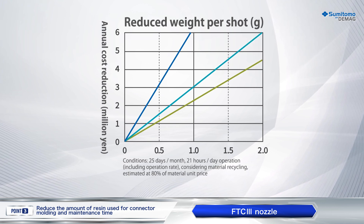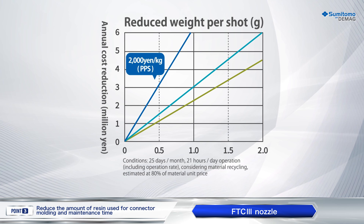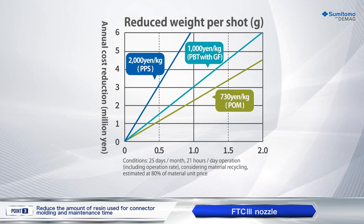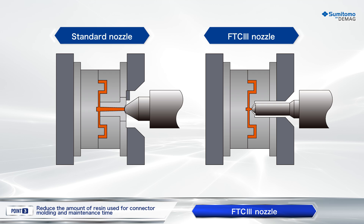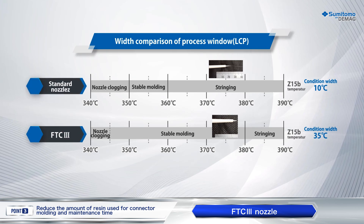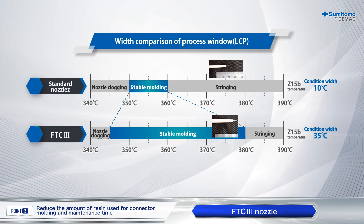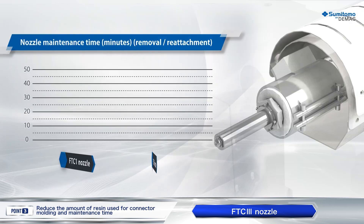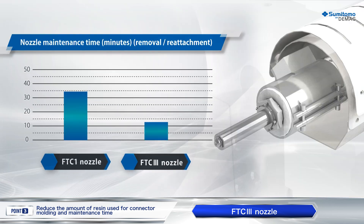In addition, the shortening of the sprue bush also reduces mold opening stroke, which leads to further shortening of cycle time. The FTC3 nozzle also offers greater temperature control capability than conventional nozzles, which provides a wider process window. The structure of the nozzle is also improved to enhance maintainability.